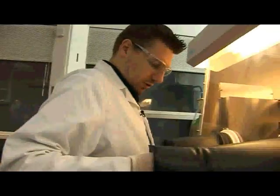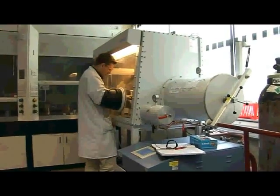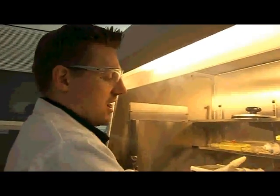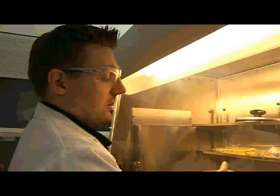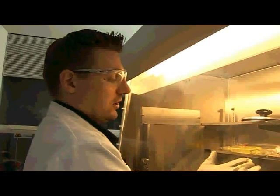So this is one of our glove boxes. If you just look to the right of the glove box, you'll see that we've got these air locks. Basically what you do is you put whatever it is you want to take into the box in there, and then you evacuate it, and then you refill it with dry, oxygen-free nitrogen. So then you can take compounds which react with air and moisture into the box safely and store them.